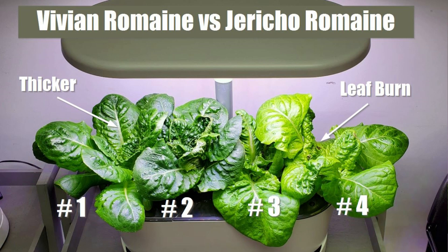The ones on the left-hand side, the Vivian, continue to have more of an upright structure. The stems are thicker and a little bit crunchier — if you were to slice that up for a salad it would give you more of a crunch. The flavor is typical of a romaine. The leaves are a little bit coarser and have a little bit more fiber than the Jericho.